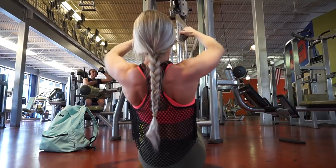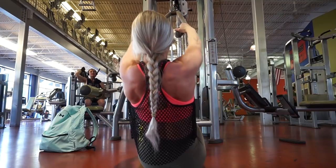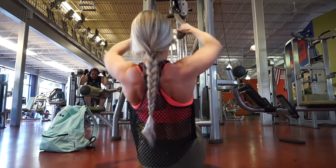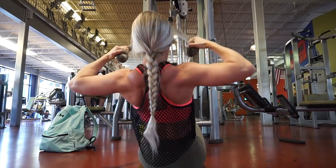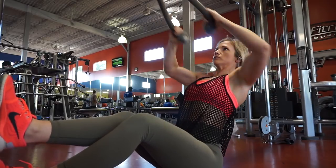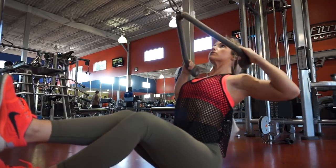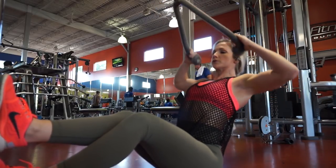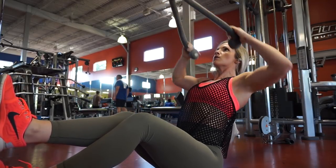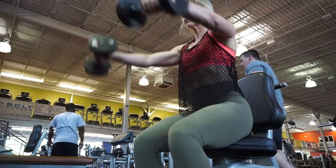Then I went into a reverse cable fly or face pulls. I did this sitting down. I do it multiple different ways - whether standing up, pulling at chest level, or pulling more towards my face or forehead. I like to do the sitting down face pulls because it helps really isolate using only your rear delts instead of using your body as momentum to pull the weight back. There's really no big advantage to doing it standing versus sitting - this is just a variation. I did 4 sets of 12 here.